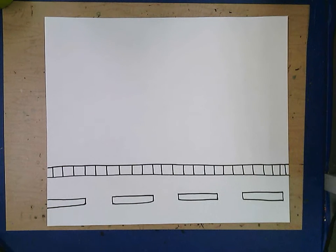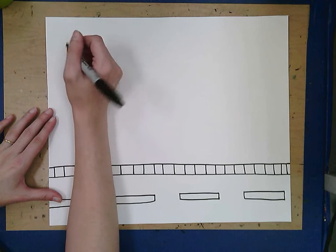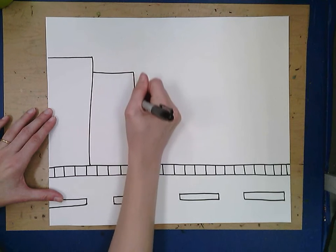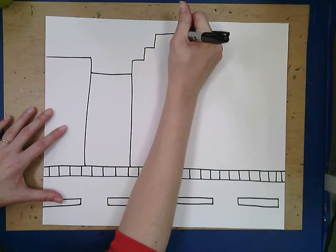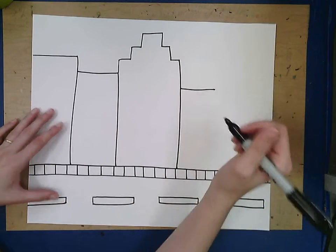Now we can start drawing our buildings. We're going to go all the way across with the shapes of our buildings first, then come back to add windows, doors, and details. Your buildings can be simple or complicated — however you want them. When we work on this in class we usually only spend one 40-minute class drawing buildings, so we try to keep ours pretty simple, starting with some rectangles and sometimes getting a little fancy with the tops.